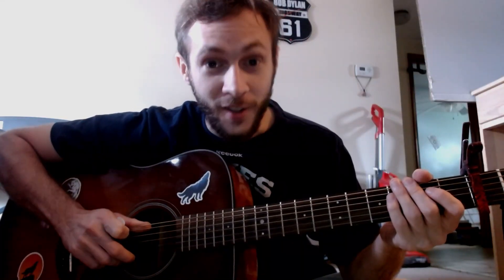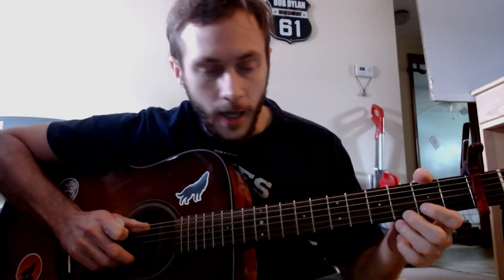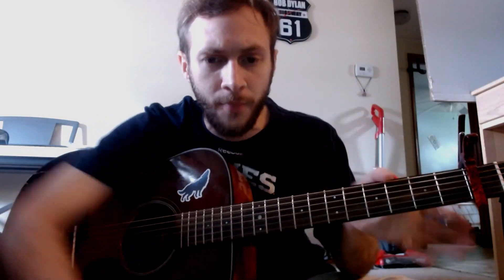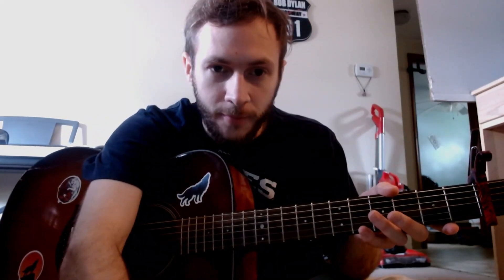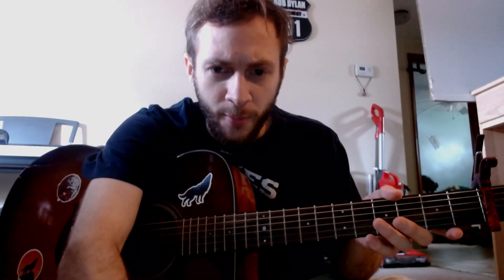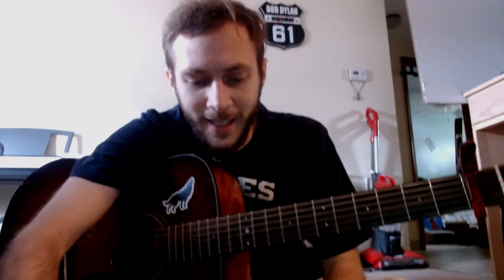Alright, 'Blind Willie McTell,' the song by Bob Dylan. The way I'm playing it, I'm going to paste the link in the description of what I'm following along with. I think this is the official version of the song. I know there's a few different versions of it, probably a few different ways to play it. I'm following along with the Little Black Book they put up for Dylan — capo on the first fret, standard tuning.